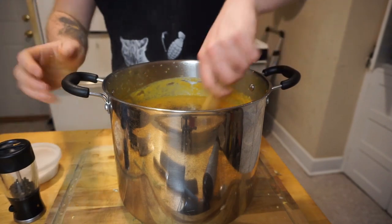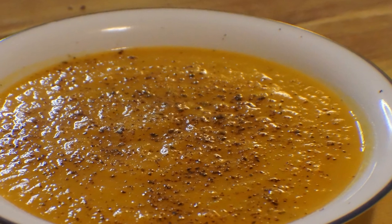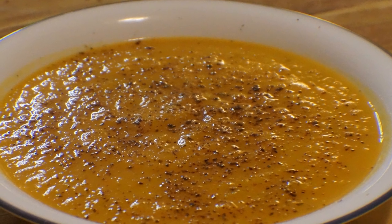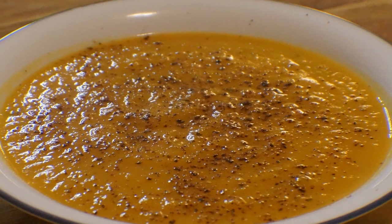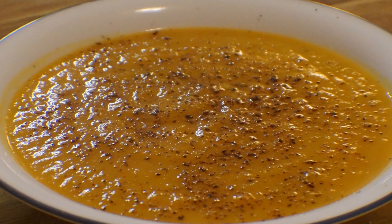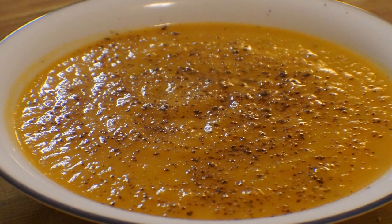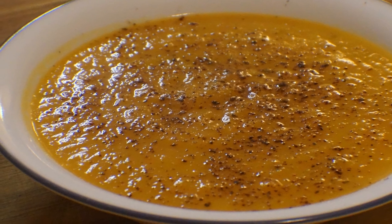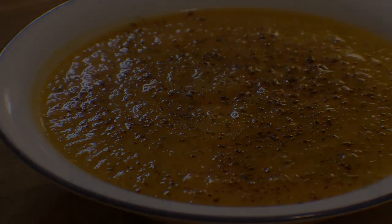I forgot to actually film the finished product, so you're just going to have to deal with this picture I took of it instead — at least it's panning. A lot of people like to finish their butternut squash soup off with a splash of heavy cream, and you could totally do that, but I opted to hit it with some more black pepper. Don't judge me. Now go take this big pot of soup and feed all your loved ones with it. Enjoy!